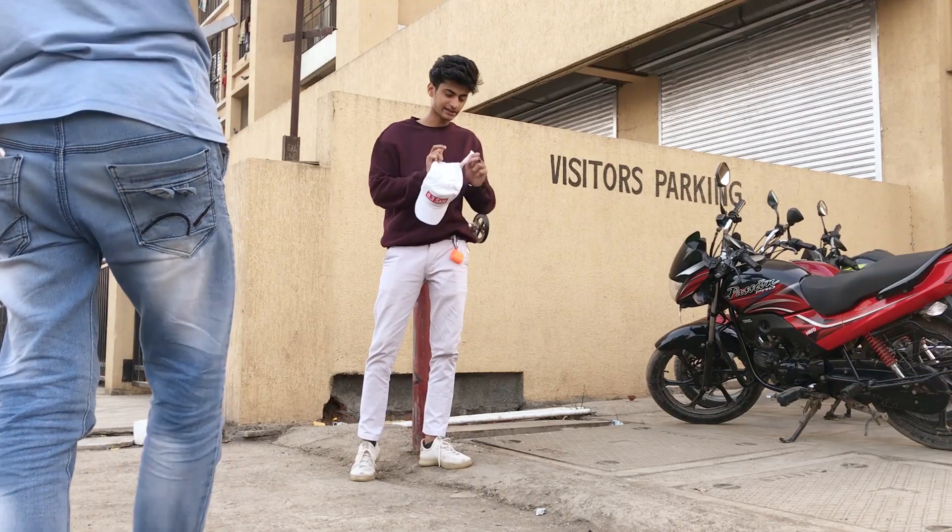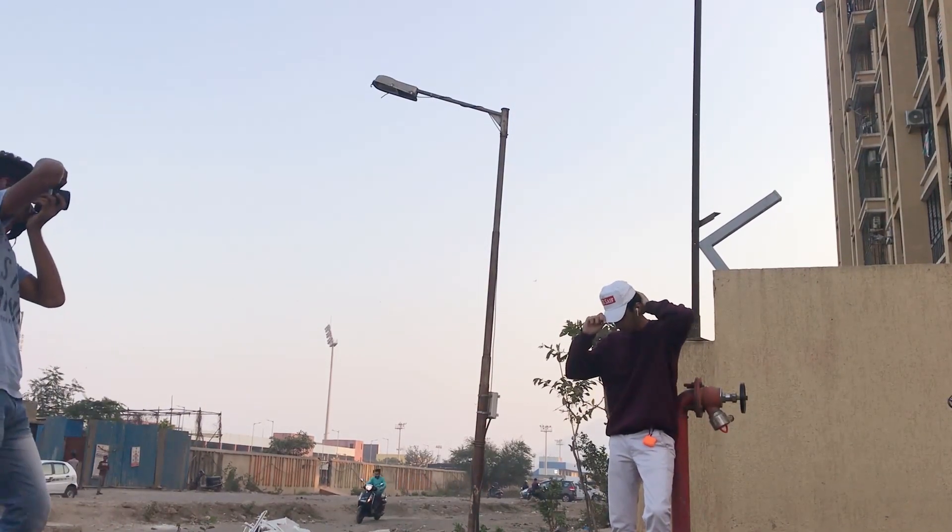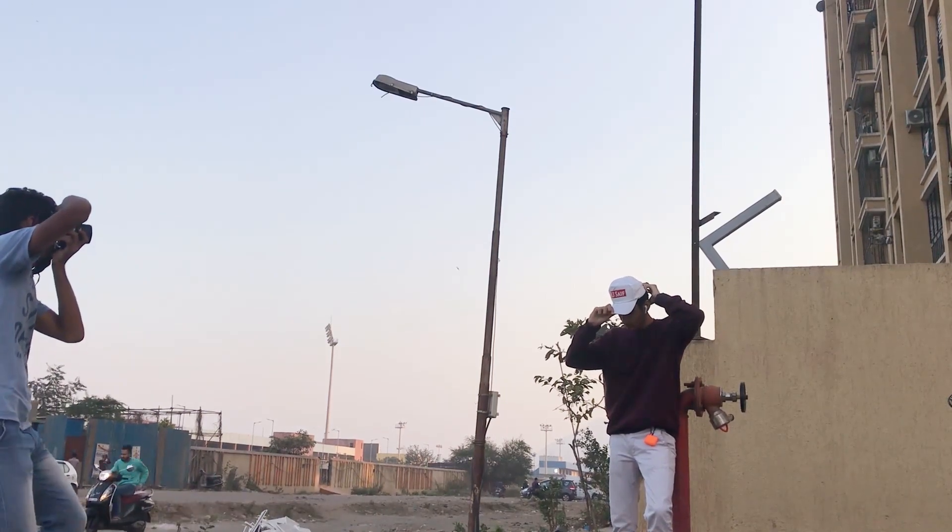We tried some wearing-the-cap and taking-off-the-cap poses here too, and those photos came out very well.